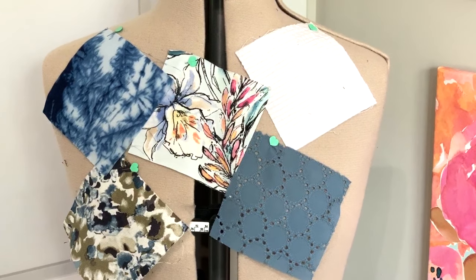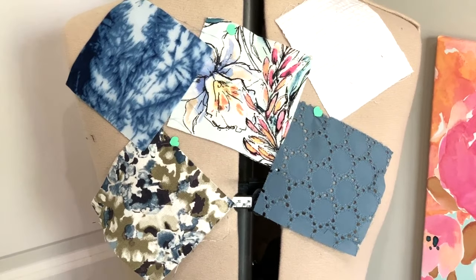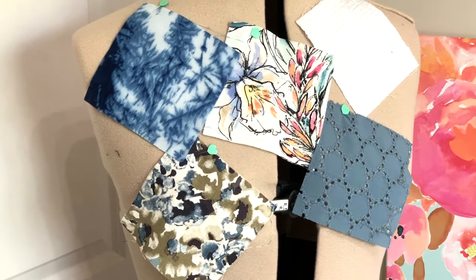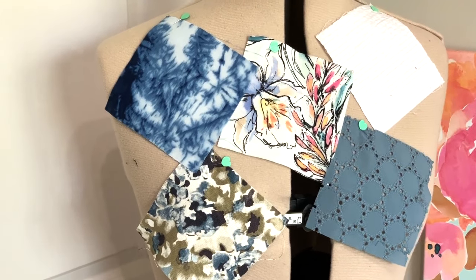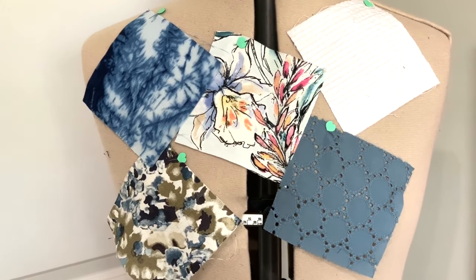I picked out fabrics from that collection that really represent spring — ones we will be sewing with as temperatures warm up. I chose a rayon chalé, a rayon jersey, a cotton seersucker, a cotton eyelet, and a linen. I'm going to talk you through each fabric: how to cut them, how to sew with them, what needle size to use, stitch length, serger versus no serger, and how to press them.